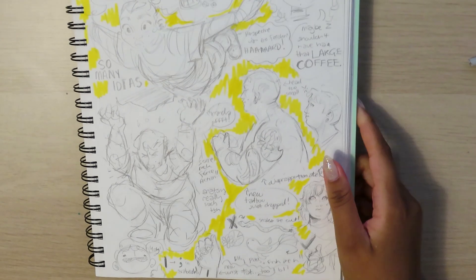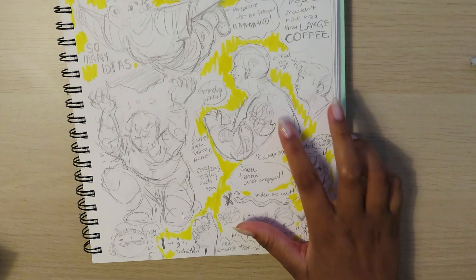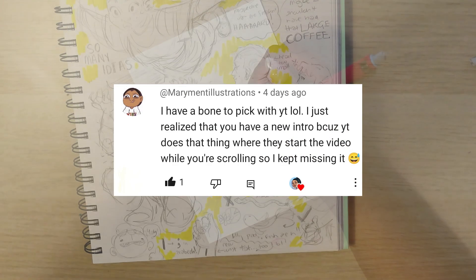Out of my peeps and welcome! Today I'm going to be painting a watercolor painting of my OC, using this sketch right here. But before we get into that, I would like to give a shout out to Mary Matt Illustrations, who is the comment of the week. Thank you so much for your comment.